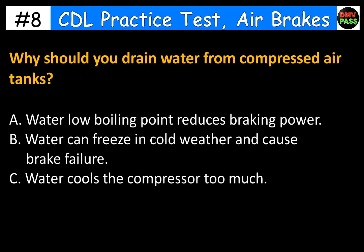Why should you drain water from compressed air tanks? A. Water's low boiling point reduces braking power. B. Water can freeze in cold weather and cause brake failure. C. Water cools the compressor too much. The correct answer is B. Water can freeze in cold weather and cause brake failure.